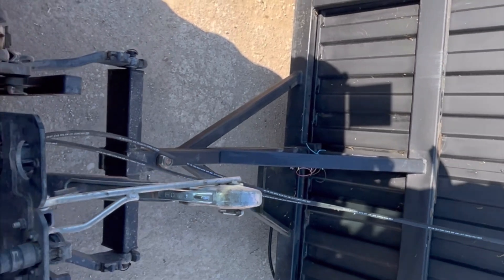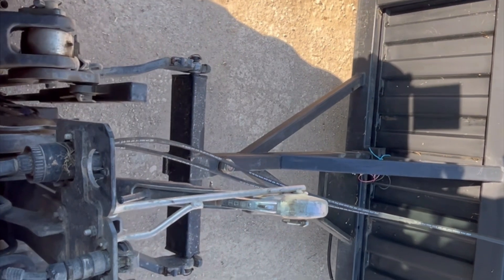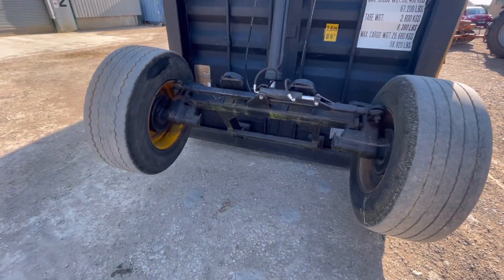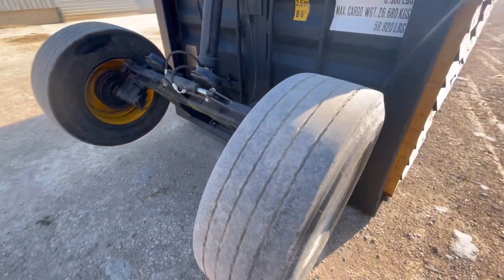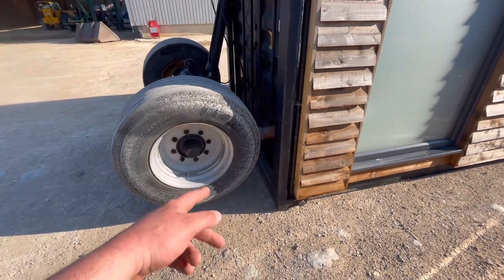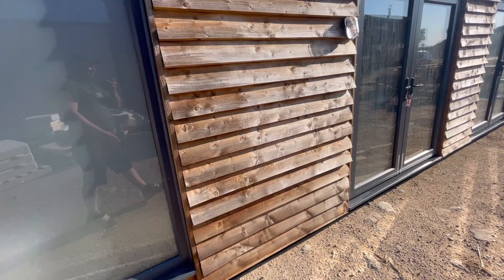Can't quite see because the container is so long, but it is going down. Now the container's down, the wheels have lifted up — look, they just fold up. They're probably about six inches off the floor. Like I say, you can either take that frame off or leave them folded up like that to keep the whole thing mobile. We'll go and have a look inside.